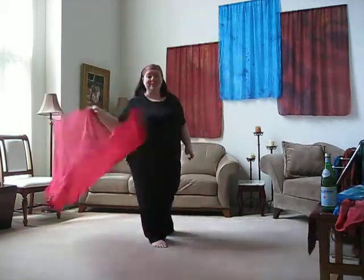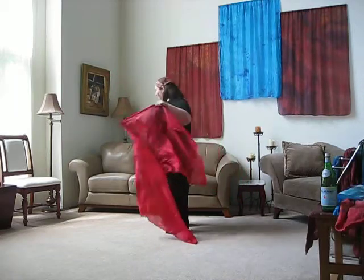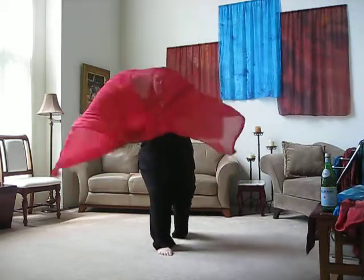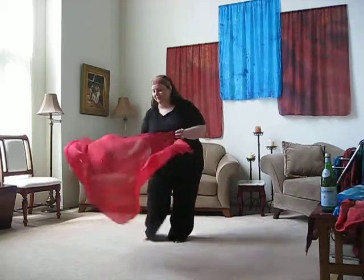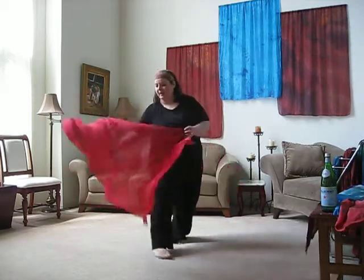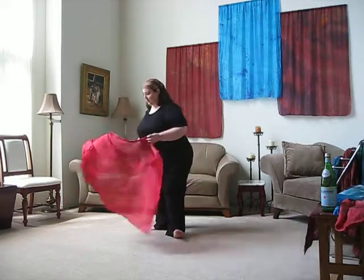The beauty of this one is that if I want to, I can take the stick out and just dance with it as a scarf too. Because it's such a lightweight fabric, having the seam in it really doesn't affect the way it moves, so it still is beautiful to dance with.